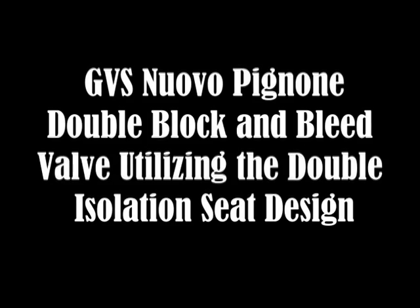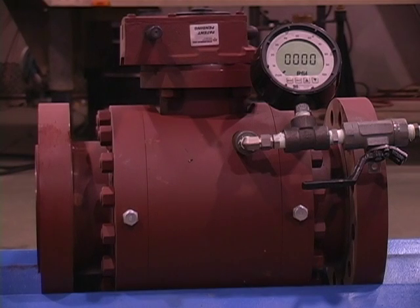In this first test, which is typically called an inside out test, you see an ANSI class 600 GVS Nuvo Pinione valve set up with pressure in the body cavity. The pressure represents the maximum test pressure as outlined by API 6D and CSA 245-15. As you can see when a leak test is used with a soap and water unit, there are no bubbles, which proves there is no leakage.